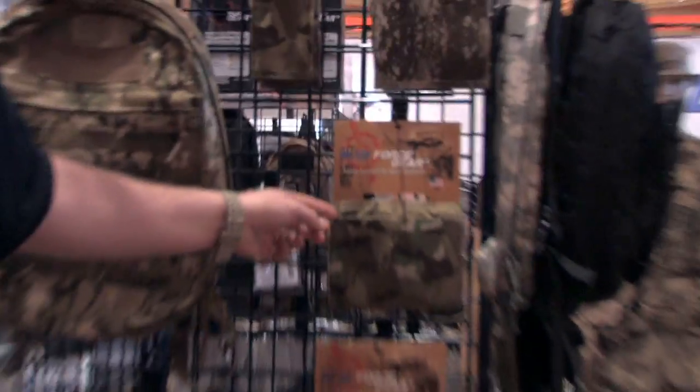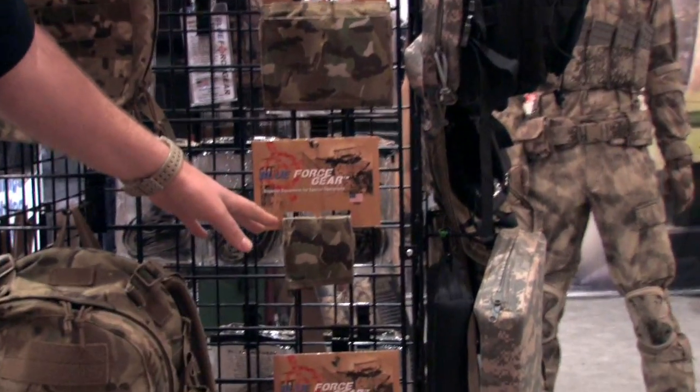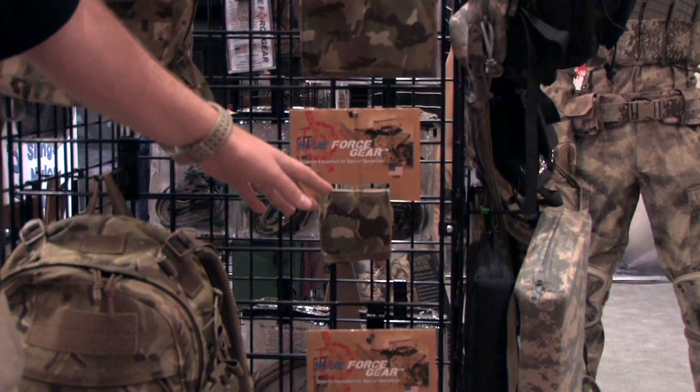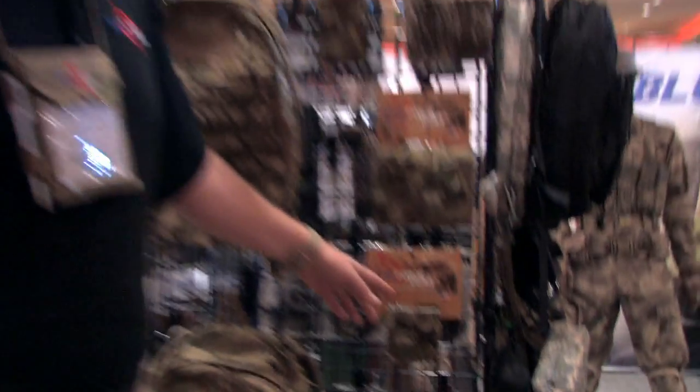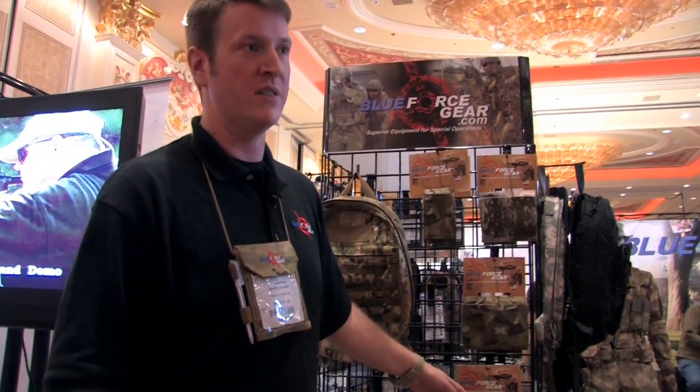The Double SR25 pouch will work with a variety of magazines including AK-47, G3, and Scar Heavy. Here below it is the Double Pistol pouch which will work with everything from a 1911 up to a double stack 45 like a Glock 21. It will also hold Surefire lights, Leatherman tools, and those kinds of things.